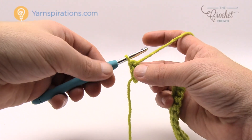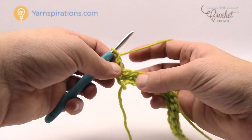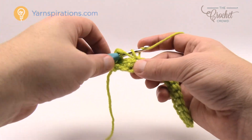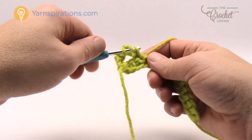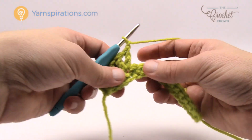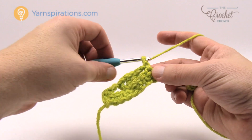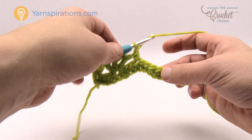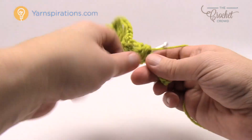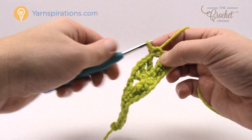Chain one, single crochet into the first one, and then start the shell work. Chain one, skip over three stitches, go to the fourth, and do an open shell: double crochet into the fourth followed by chain one, double crochet back into that same stitch, chain one, double crochet back into that same stitch. Chain one, skip over three, go to the fourth for a single crochet. Chain one, skip three, go to fourth — open shell again: double crochet, chain one, double crochet, chain one, double crochet. Chain one, then single crochet into the very last stitch. That was row two.